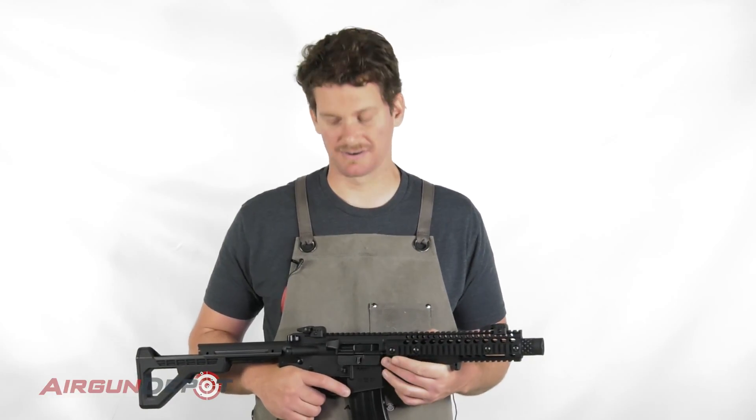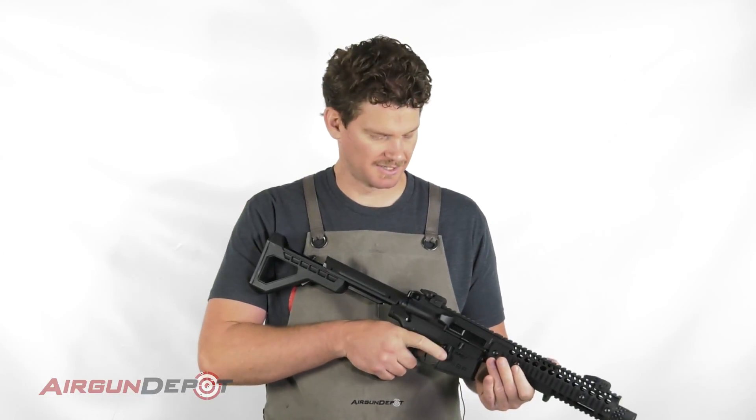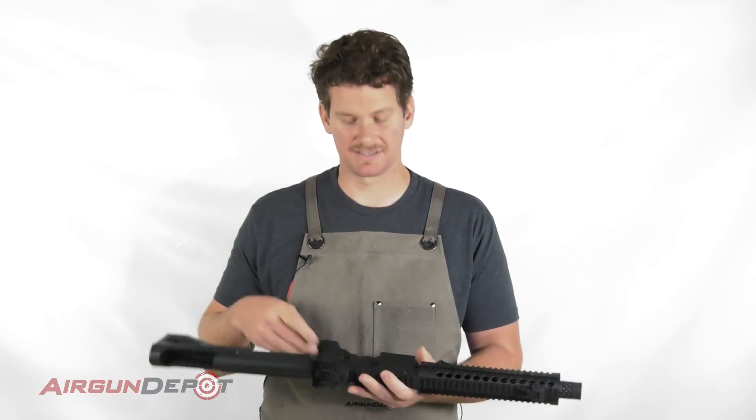Today I'm going to show you how to maintain your Crosman DPMS SBR. First thing we do is remove the magazine, unclock the gun, and now we're ready to tear it down.